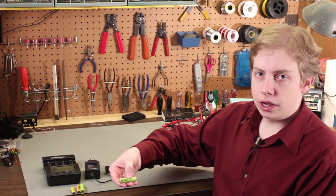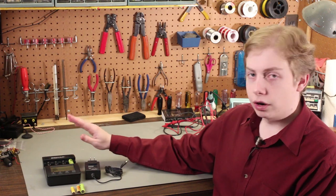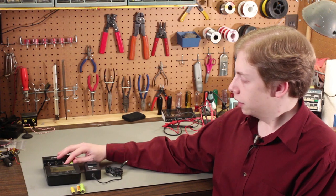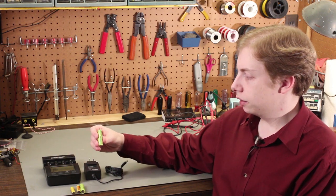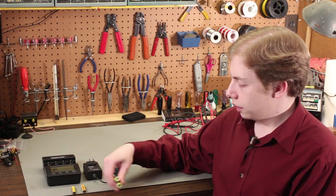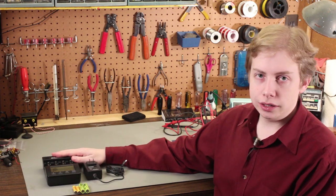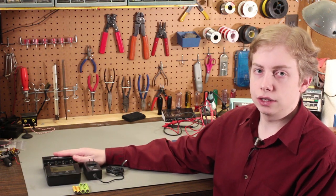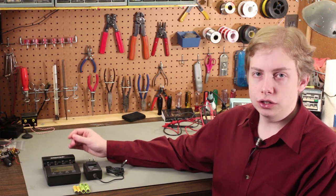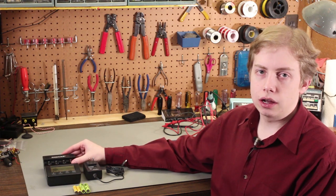This example cell is a 700 milliamp hour NiCAD cell. If you pop this in and run it through a Refresh Analyze cycle, it'll tell you what its capacity actually is. This is an older cell, so most likely it will not quite be 700 milliamp hours. So if you have several cells in a battery pack, you can put them in individually — this only connects to individual cells — and it'll tell you the capacity of each one. If you have a weak cell in a battery pack, you can find that cell and replace it.